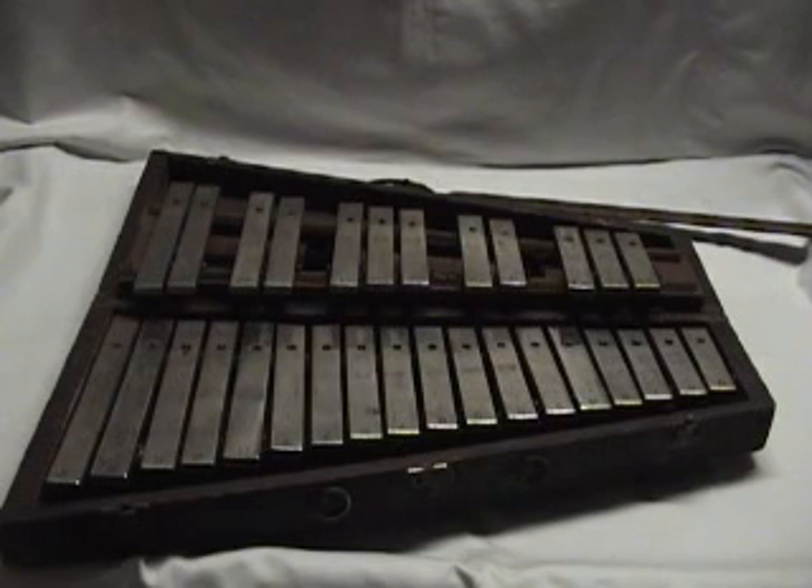Hello, and welcome to the video demonstration of a set of old Deegan Bells.